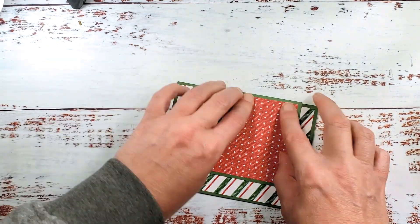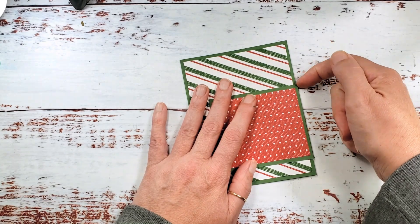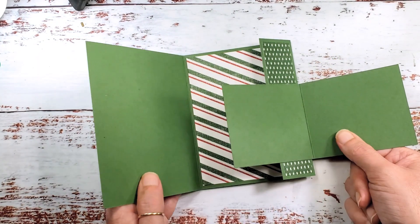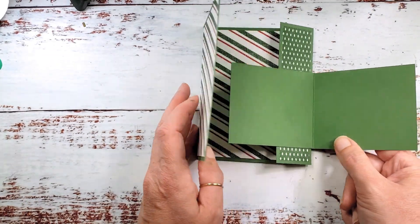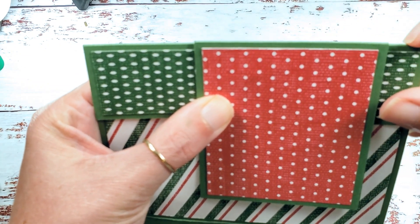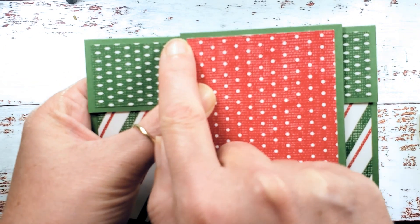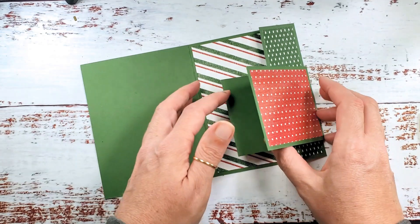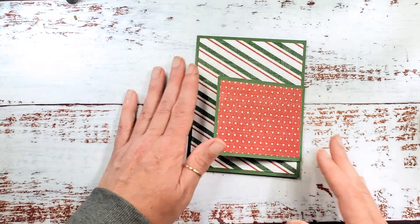Close the card and then burnish. You're going to have enough room for this card to close without getting hung up on the fold. That happens because the first fold is set back a little bit from the second fold. The fold on the little card extends just a little bit past the fold on the big card, and that's the best way to get everything to close nicely.